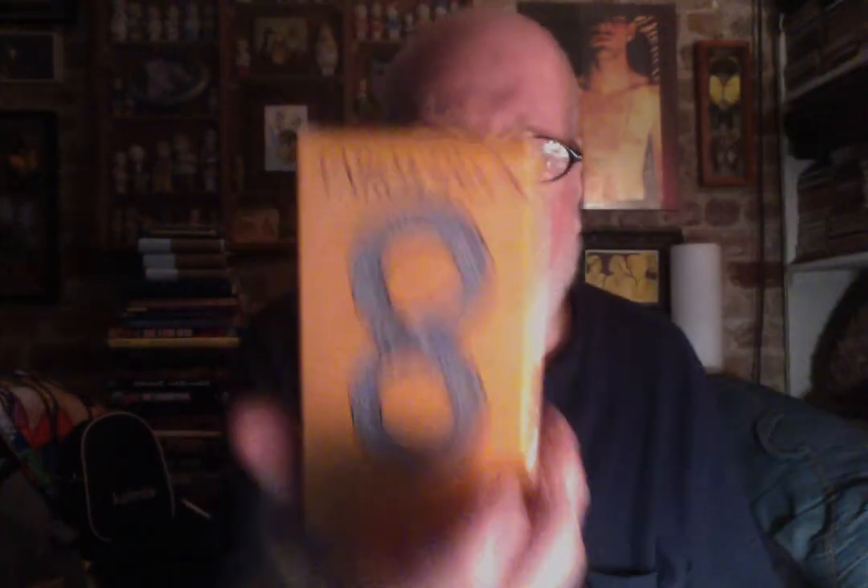And there you have it — the Tarot Deck with Original Artwork by Pamela Coleman Smith from Miriyan.